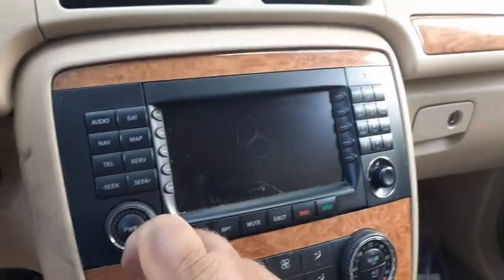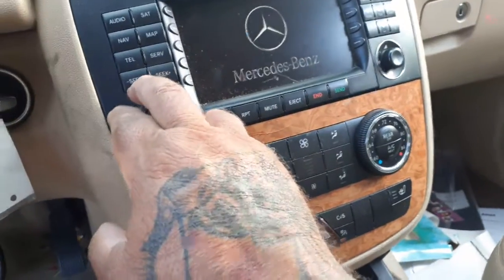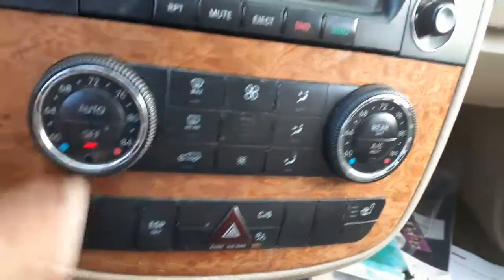Here's your radio. Automatic temp — on, off.